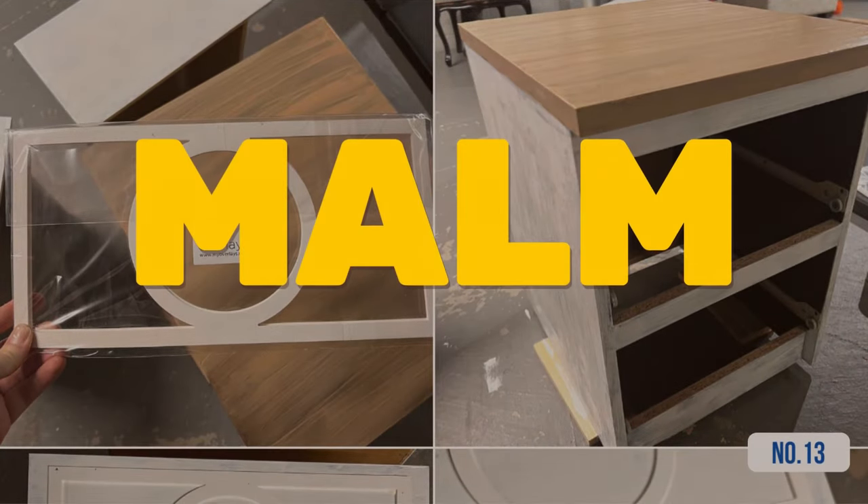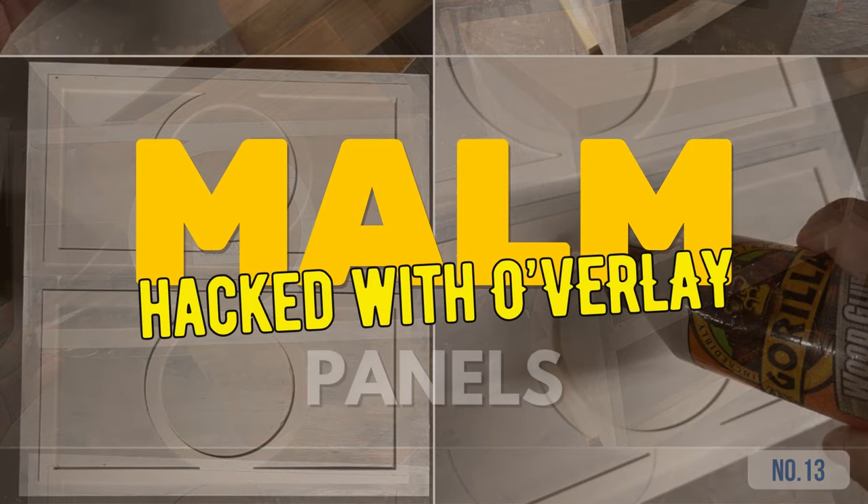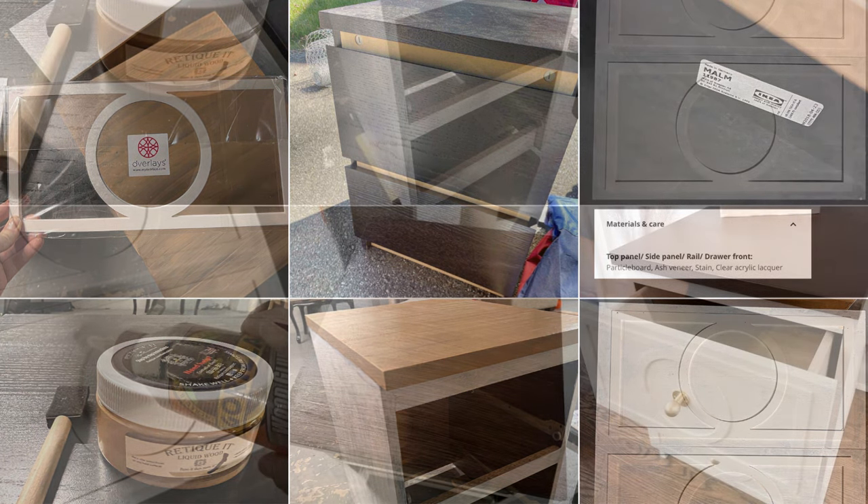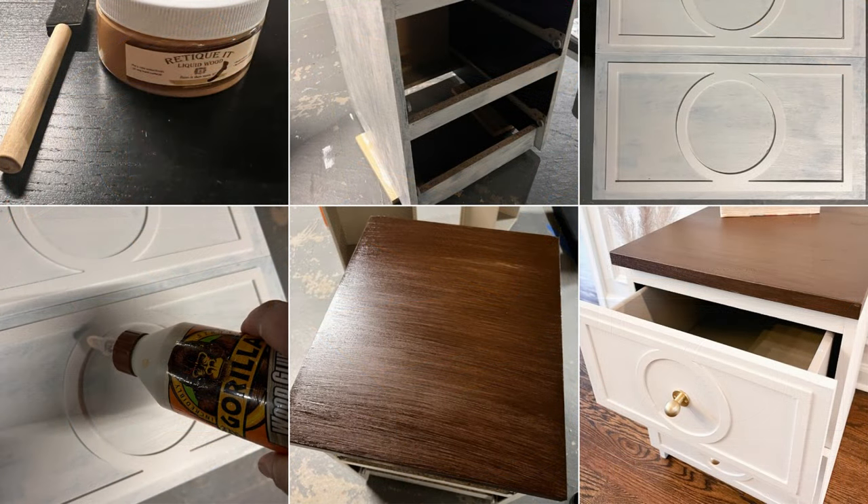Hack 13: How to professionally makeover Malm with overlay panels. First, prepare bin primer and a foam brush to prepare your Malm for a makeover. Next, add your favorite color with latex paint, but leave the top. Use Ritikit liquid wood and gel stain for a real wood look. Stick on stylish overlay panels with wood glue and install your new handles.